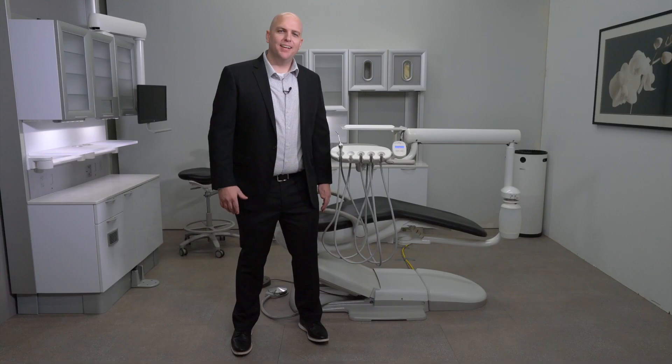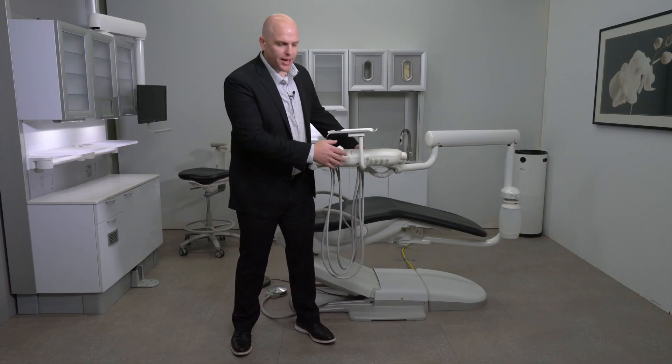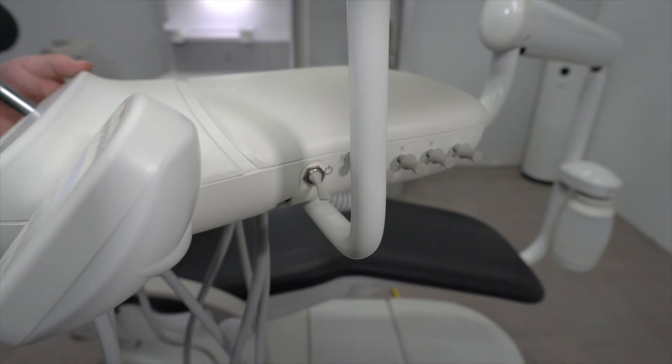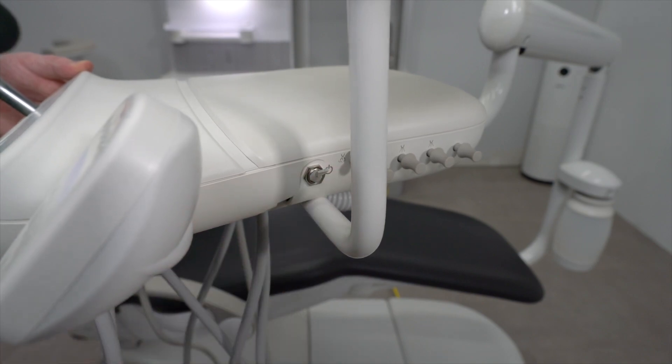Now let's talk about the delivery system. Let's begin by turning the unit on. You can find on the side of the unit a toggle switch — that toggle switch is the master power switch. Simply turn the unit on by flipping that switch up.